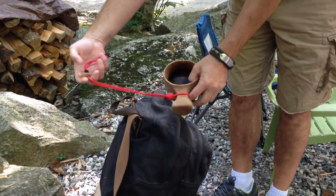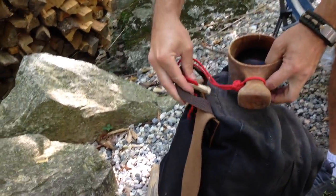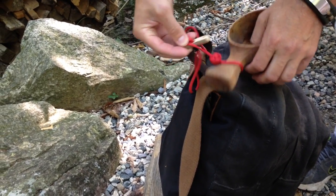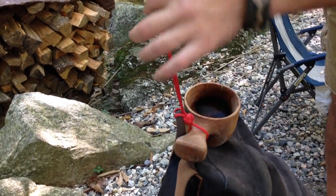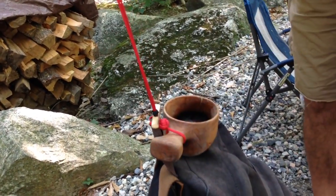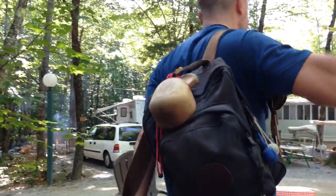Now attaching to the backpack — same thing. Pass it over the top, through the loop, cinch it down, slide down the toggle, then slide down the lock to secure it.